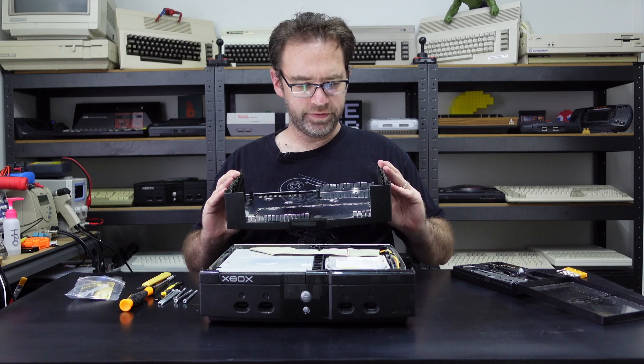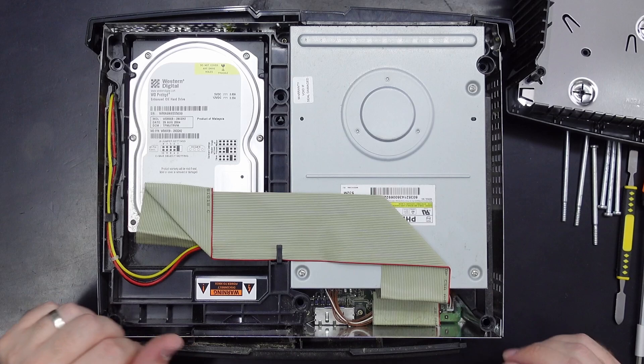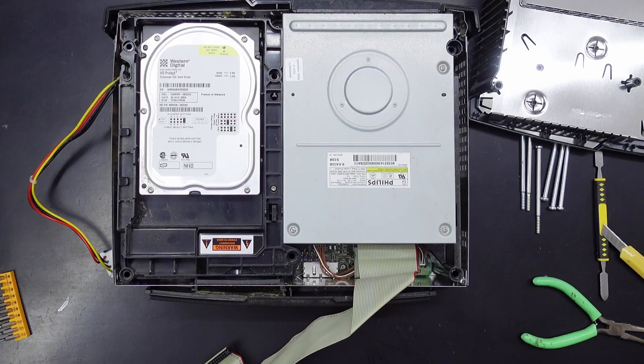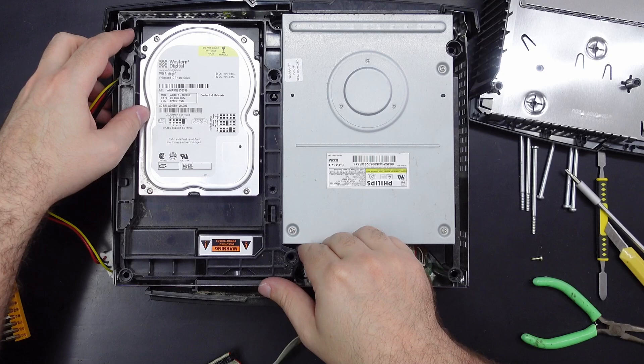Well, so far it's not too bad, but this ribbon cable was sort of off-colour — it's kind of yellowed, which is a bit weird. Anyway, let's disconnect the hard drive. I think we just need to remove this screw to get the hard drive caddy out of the way, along with the hard drive of course — it's a T10 bit. And there's some more dust.